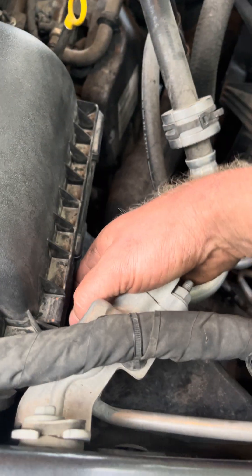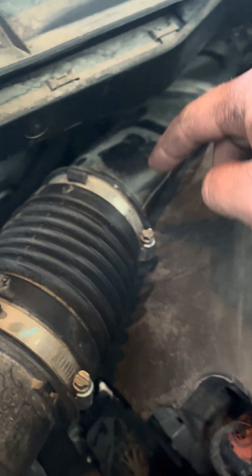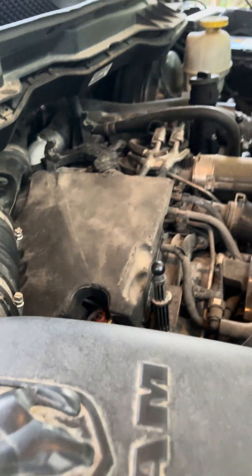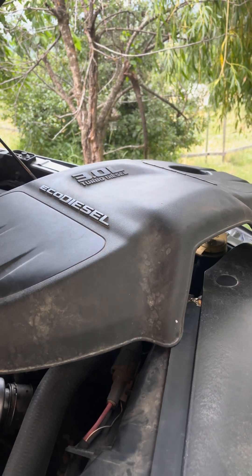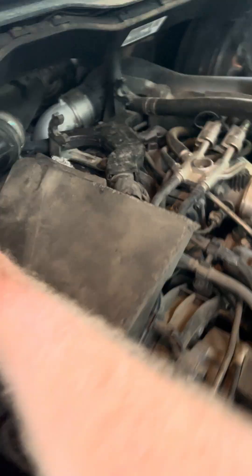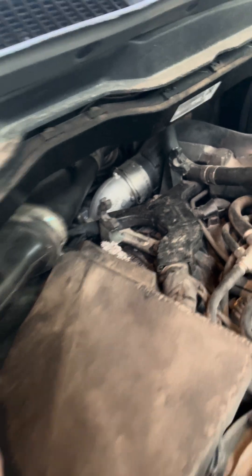You're going to remove your airbox first, so undo all of your tabs here — there are four of them. I've already disconnected my mass airflow sensor, so don't worry about taking off the first two hose clamps; just take off the third one from the airbox. I've already loosened off that hose clamp there, so I'm just going to pull on it gently and it's going to come loose.